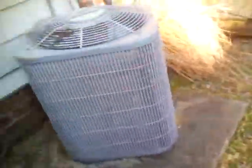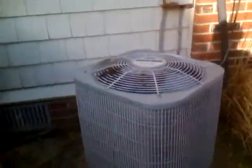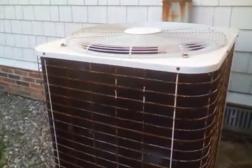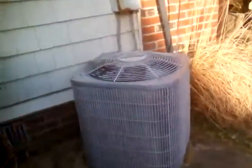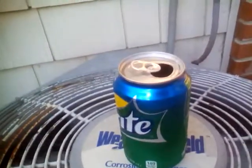All right guys, second one's running. That does not sound right. So the carrier weather shield is running. They're both running together. Look how much vibration this has — my camera won't pick it up but it's vibrating a lot. And then this one, my soda doesn't even move, which is cool.